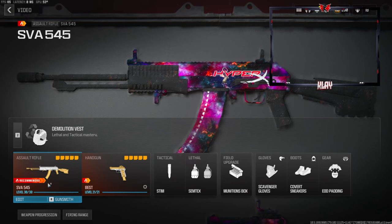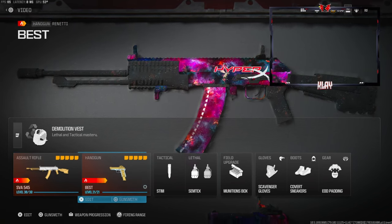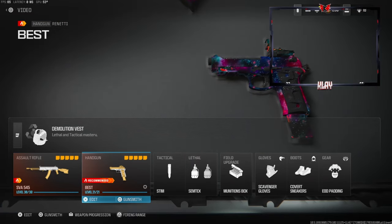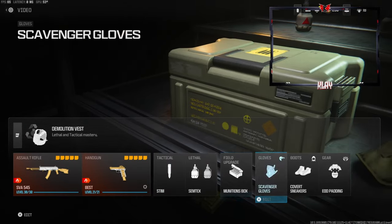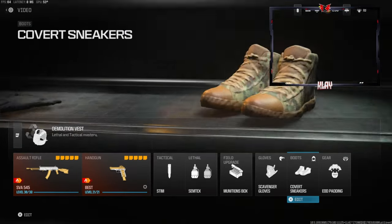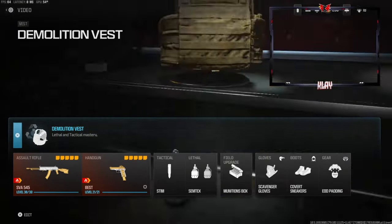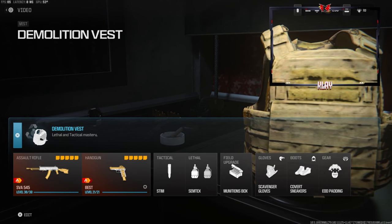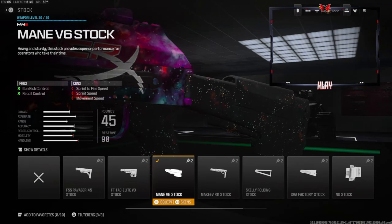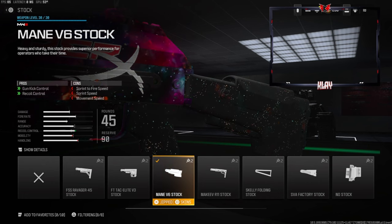For the secondary we're going to be going with a Renetti. Tactical is the stem, lethal is Semtex, field upgrade is munitions box, gloves is scavenger gloves, cover sneakers for the boots, EOD padding for the gear, and the vest is going to be the demolition vest — this gives you resupply and two lethals starting out.